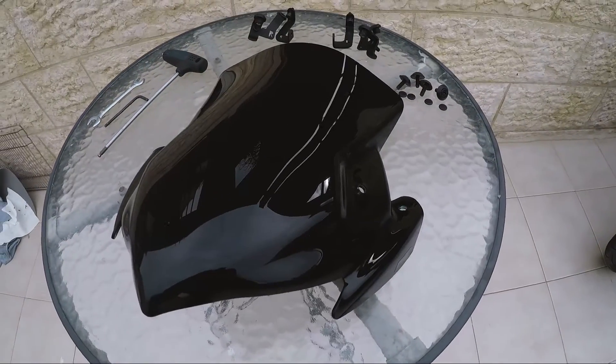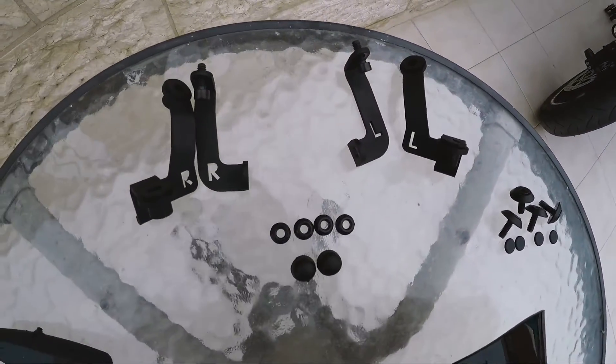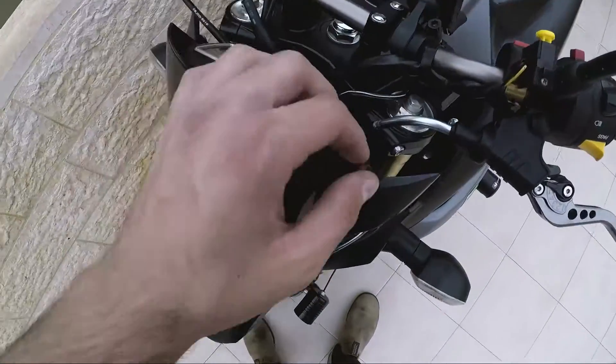Okay guys, this is the Puig windscreen and these are all the parts that came with the screen. These are the tools we're going to need to put the screen on the bike.